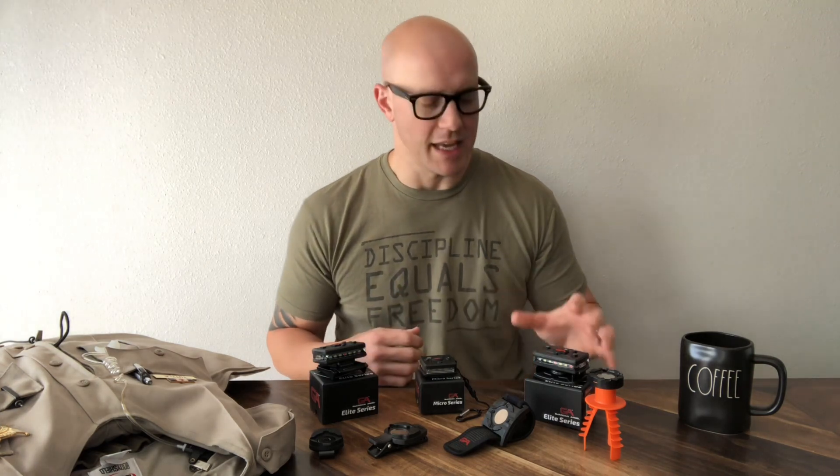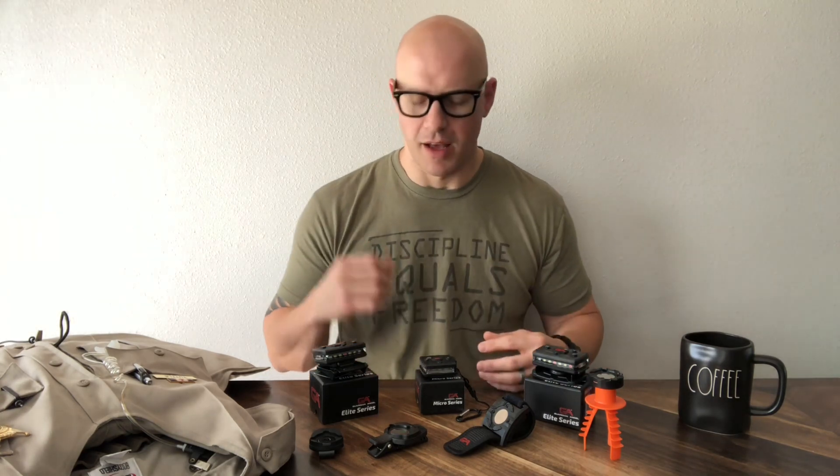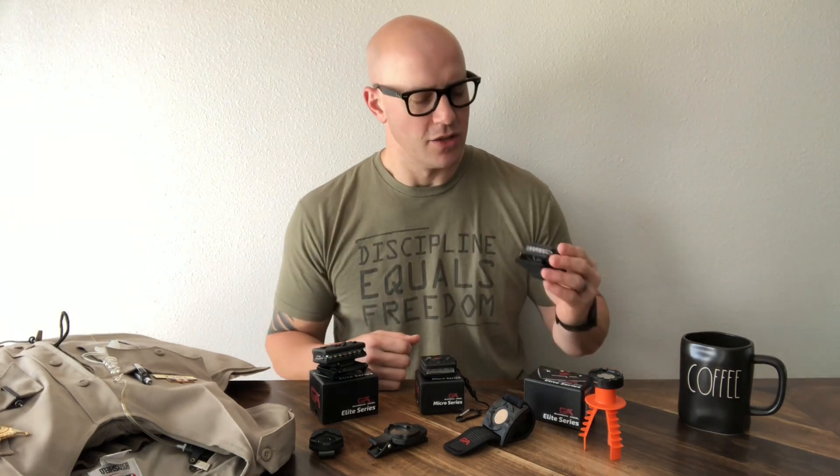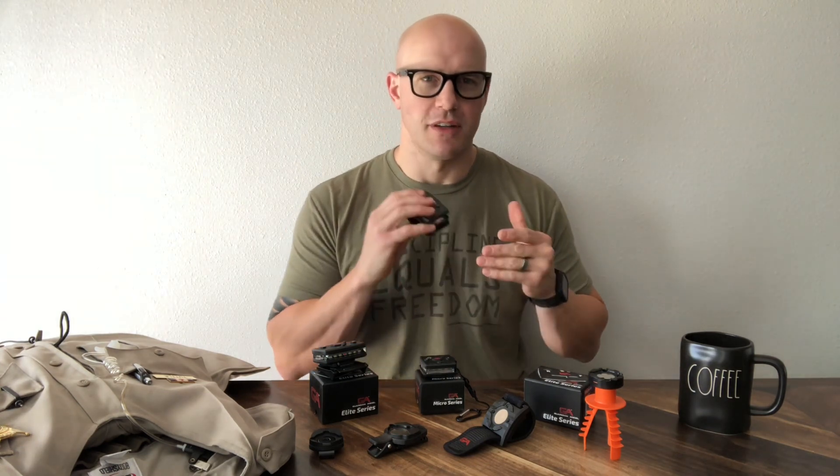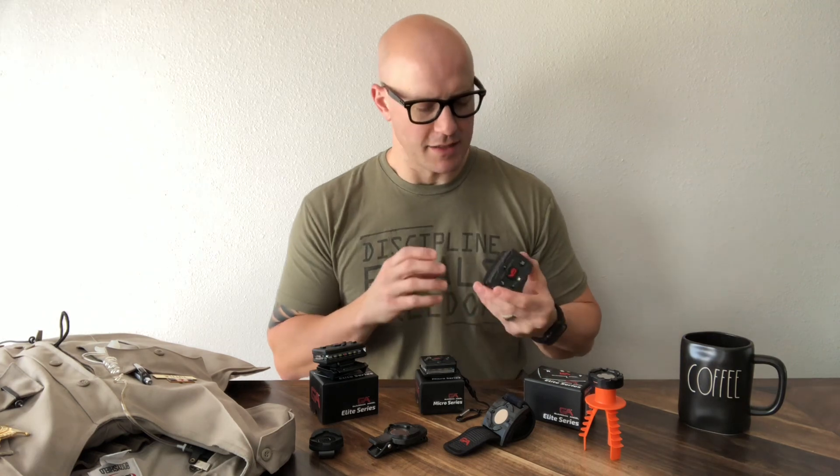Hey guys, Nick here. I'm really excited to do this review today. A few weeks ago I contacted a company called Guardian Angel Devices and asked them if they could send me some of their units for testing. What they provide is a wearable safety light — and it's not just a regular flashlight or a beacon of sorts. This is a super tough strobing multifunction safety light with so many features applicable to first responders.